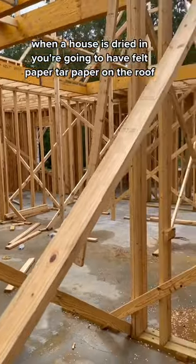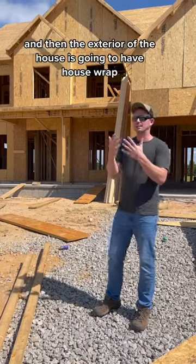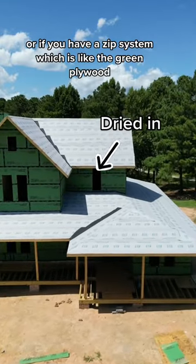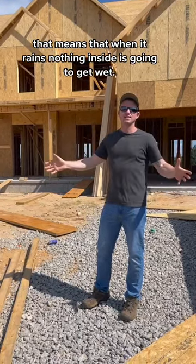When a house is dried in, you're going to have felt paper or tar paper on the roof, and then the exterior of the house is going to have house wrap. Or if you have a zip system — which is like the green plywood — that's all dried in, meaning when it rains, nothing inside is going to get wet.